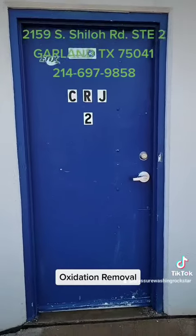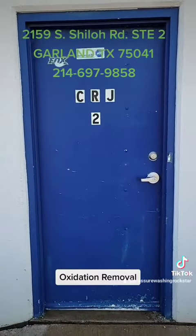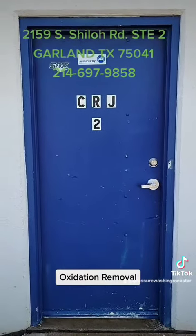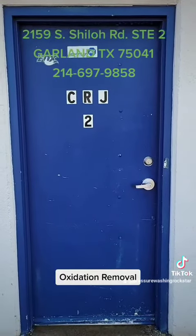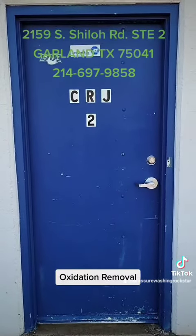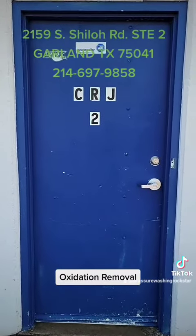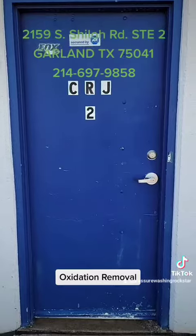Here is the door all dry. I wish I knew how to put a before and after in this, but I'm going to do it in the comments. So if you guys want to check out the comments, there will be a before and after of the door just so you know what it looked like before if you didn't watch the video all the way. If you did watch it, please give us a like and a follow. Thank you, have a good one.